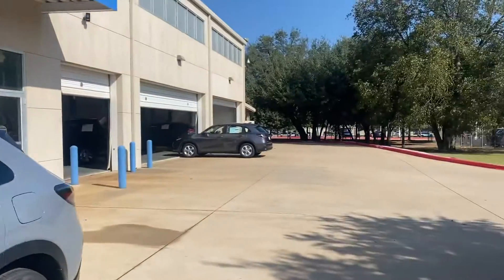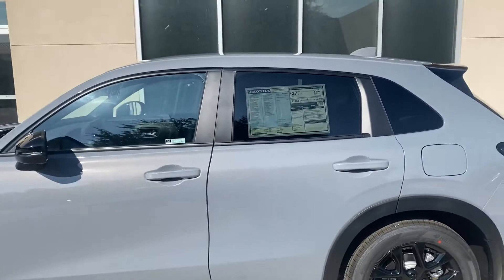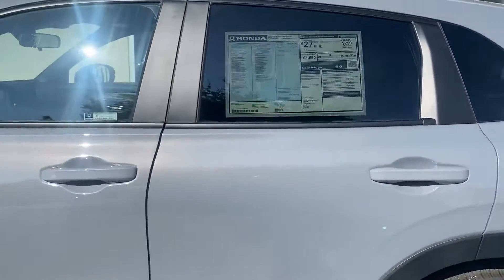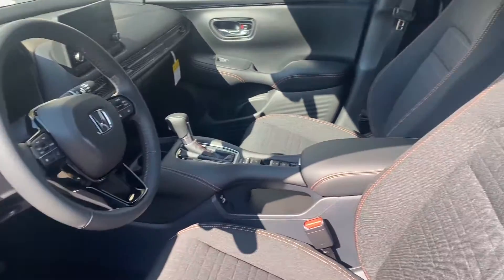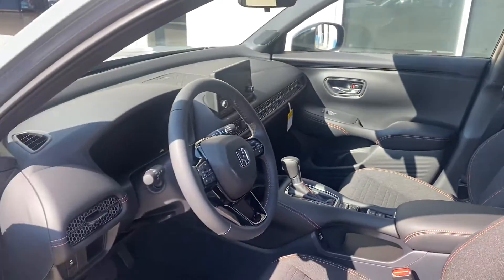Now that over there is the LX model. The sport comes tinted in the back; the LX has no tint, but we're going to take care of that. Okay, let's look inside. Beautiful little car — let me know when you're feeling better.